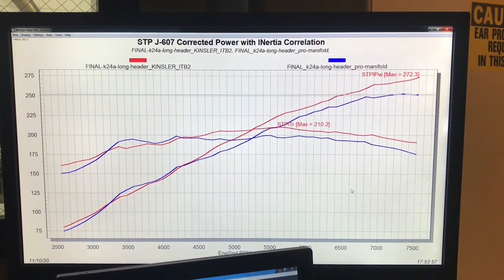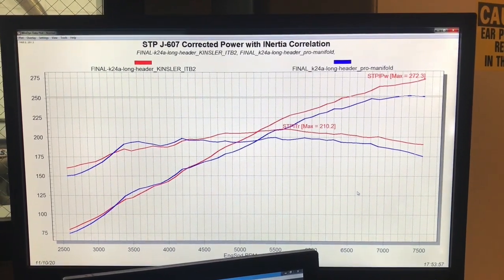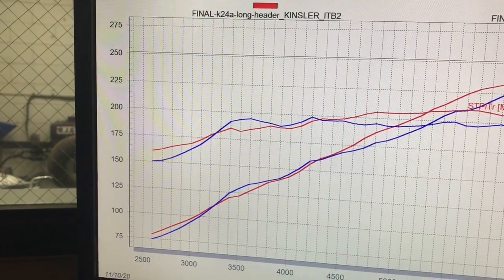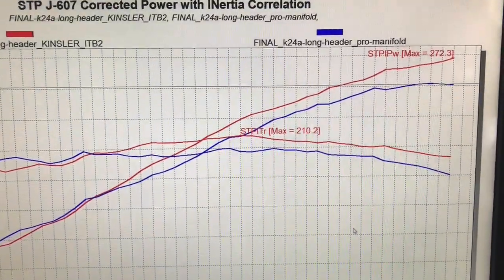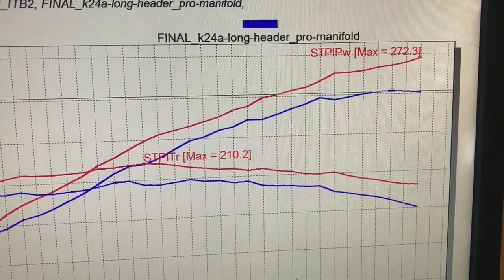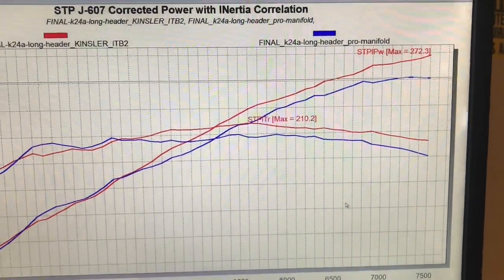Because the guys at Skunk 2 happened to have one on a motor ready to test, we decided to try a Kinsler stack injection, and I'm glad we did — especially after we take a look at the power gains. It picked up power down low, traded a little bit in the middle, but picked up big time after that. It pushed peak power all the way up to 272 horsepower, so we saw some solid gains through most of the power curve. Good choice on the Kinsler stuff — and it looks awesome.